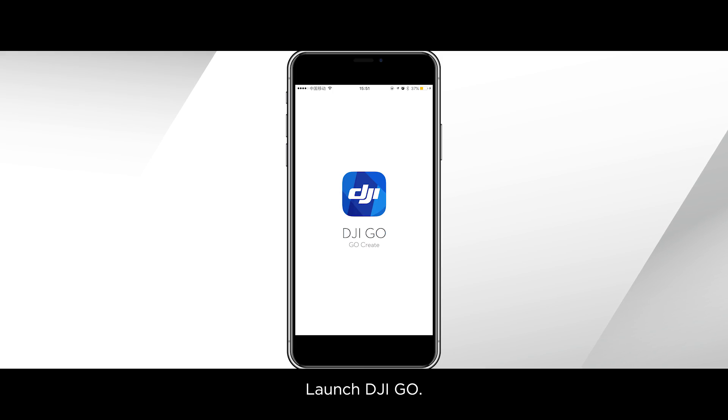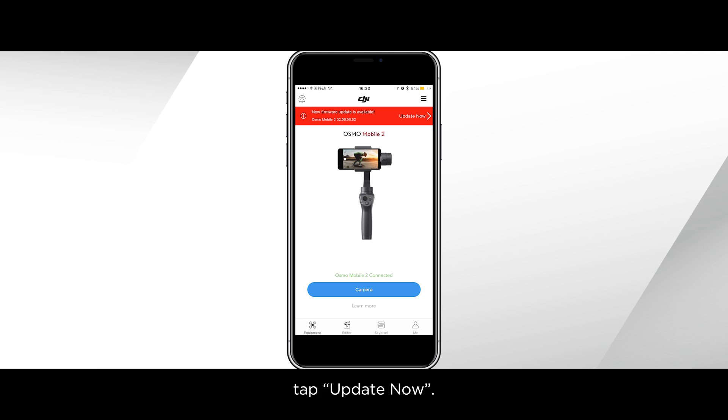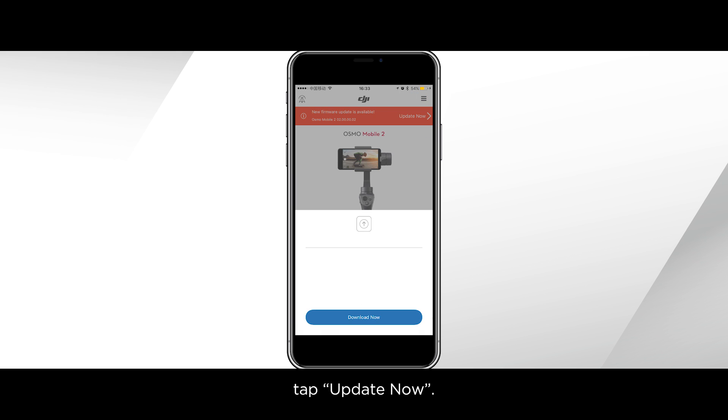Launch DJI GO. A new firmware update is available notification will be shown on the screen of the app. Tap Update Now, then tap Download Now.